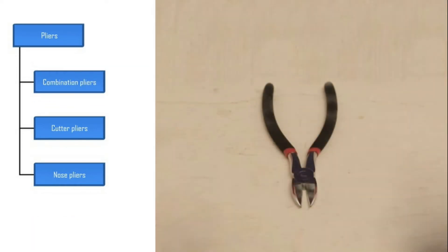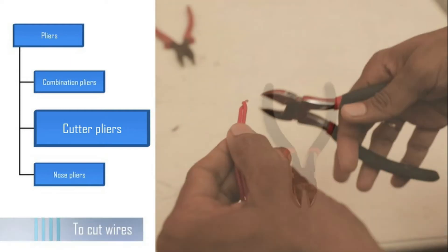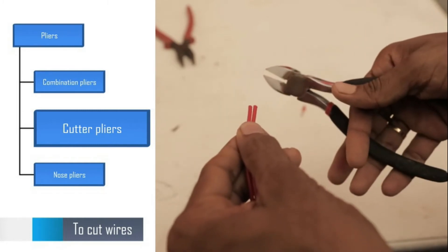The second type is cutter pliers. They are used specifically to cut wires, especially in cases where the combination pliers cannot be used.